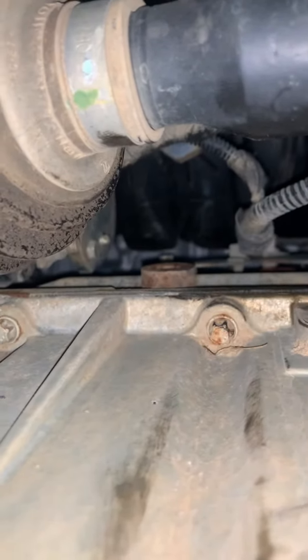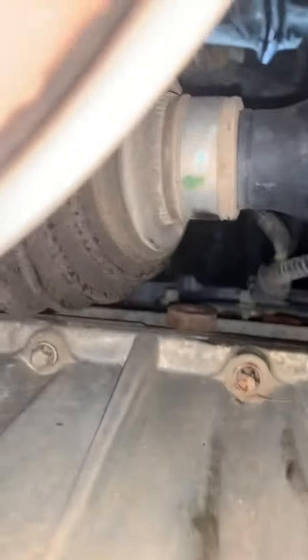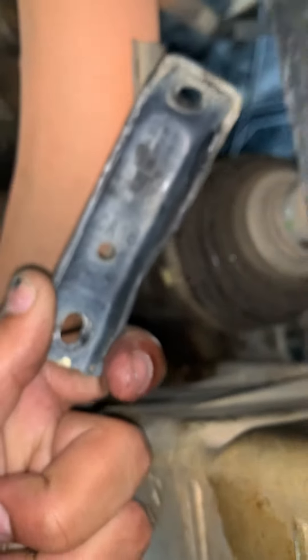2012 Chevy Cruze 1.8 Nox sensor replacement. First, you got to remove the bracket that holds the intake to the block. It's going to look something like this. Two screws. Once you take that out of the way,